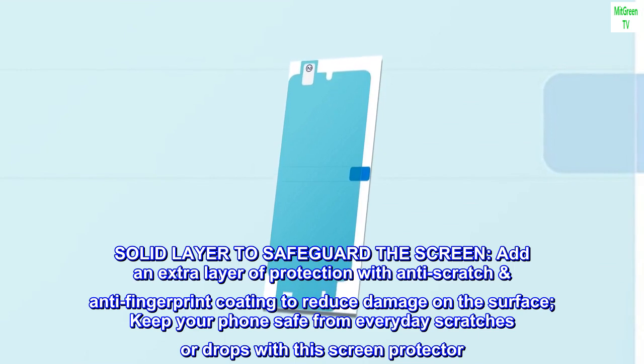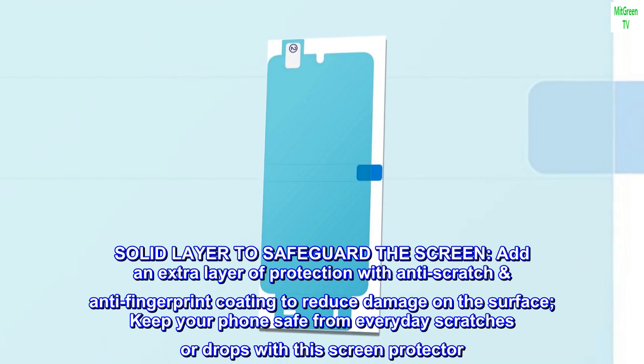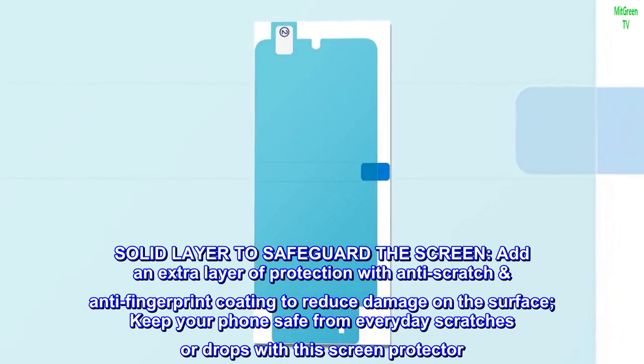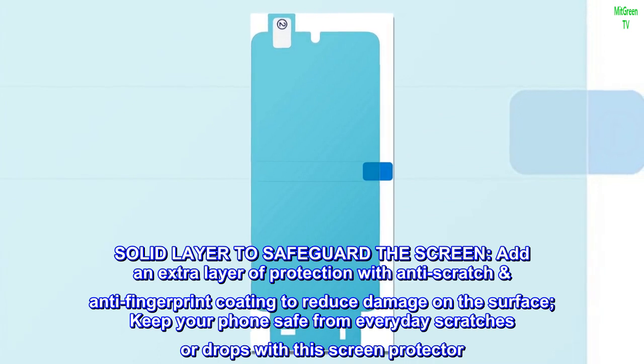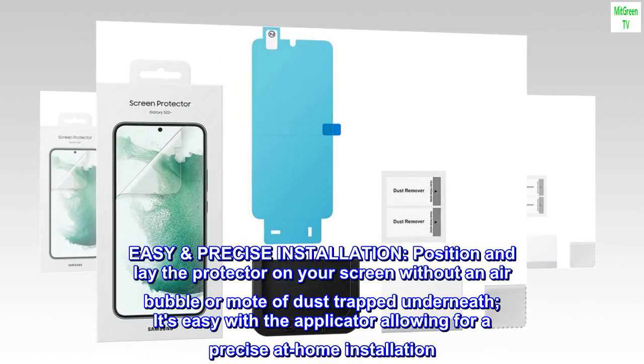A solid layer safeguards the screen. Add an extra layer of protection with anti-scratch and anti-fingerprint coating to reduce surface damage. Keep your phone safe from everyday scratches or drops with this screen protector.